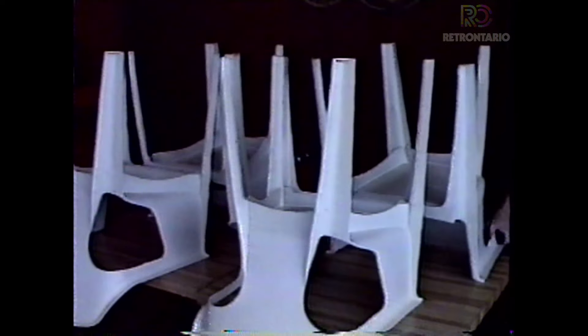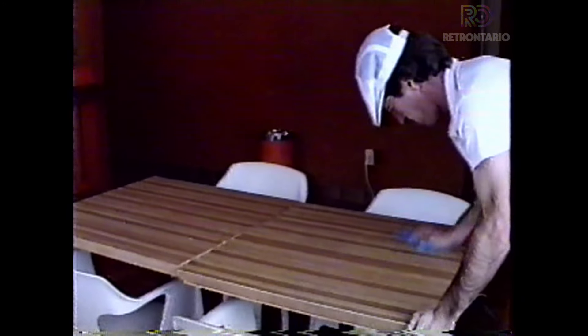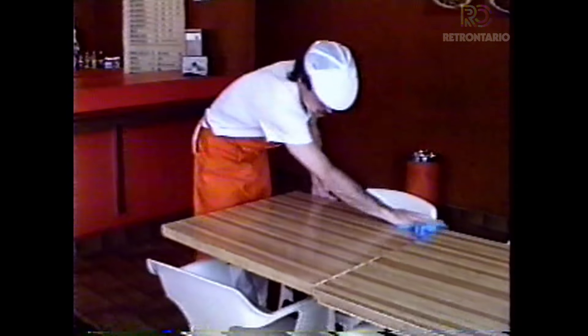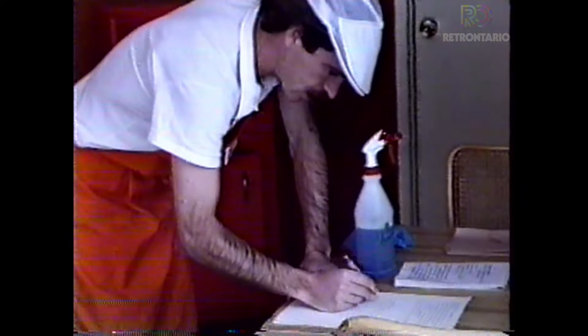Okay, we're arriving at 10 a.m. First things first, we take down the chairs after we've turned on the lights. And although the chairs and tables were cleaned the night before, just to make sure they're perfect to start off, we'll clean them right now.